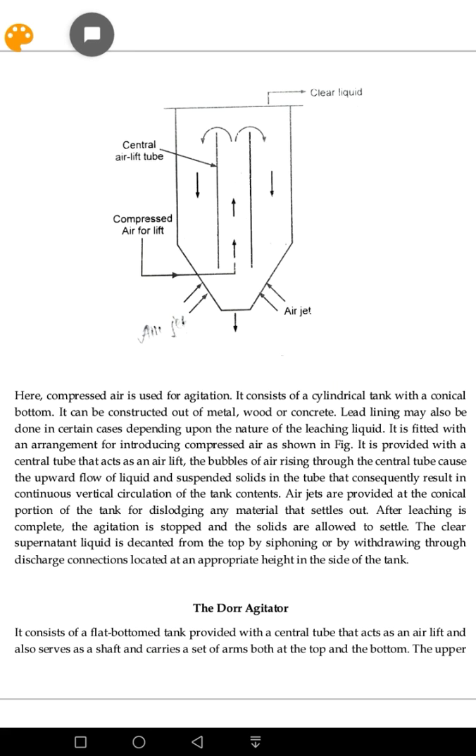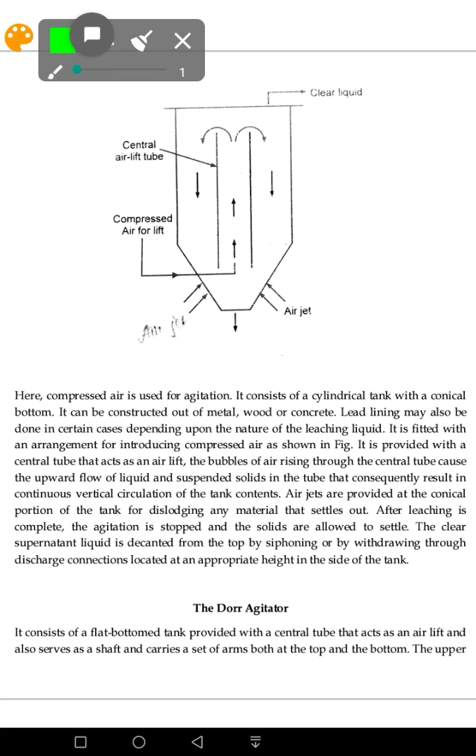We use compressed air in this tank. There is an inner tube involved. The tank consists of a cylindrical body with a conical bottom. The bottom shape is referred to as a conical shape.